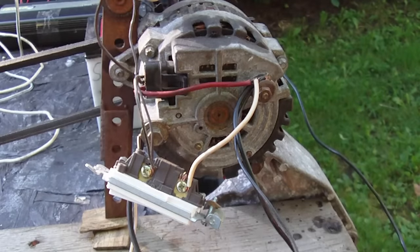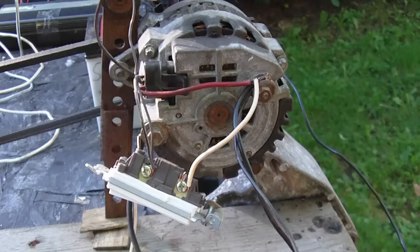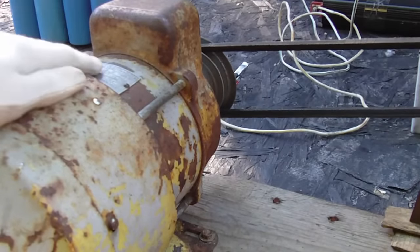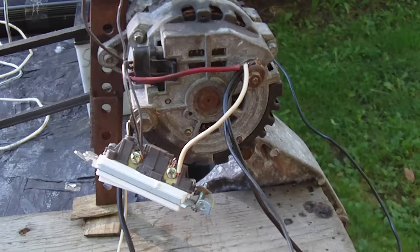Hey guys, I have an alternator here. This is a CS alternator, it's a Delco, so it's GM, and it's hooked up to the test rig here. It's hooked up to an induction motor — this is a three-quarter horse motor. I have the motor generator set up here, and I just want to show you some of the wiring and how to hook this up.